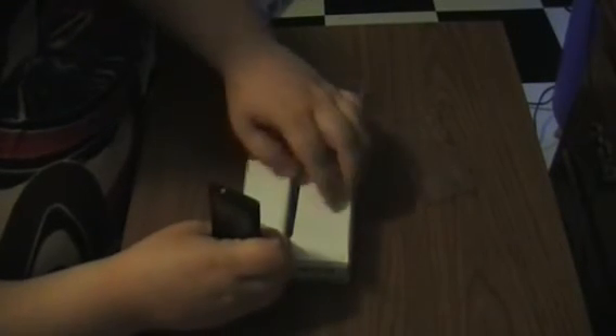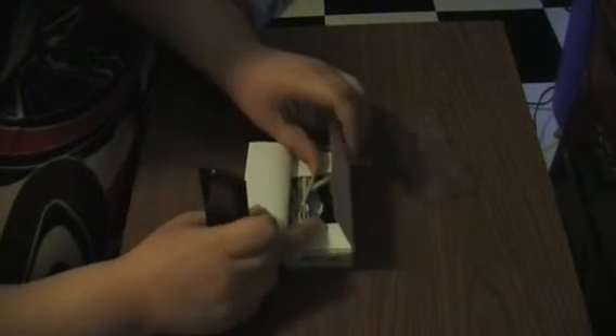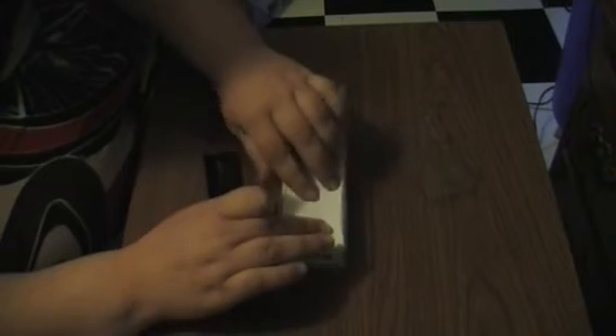You open it up and you see you have your MP3 player — a nice black one. When you look underneath it, you're going to have your cords and also your earbuds and your instruction manual, all nice and tucked in so you don't lose any of it. I keep mine in these cases so I don't lose anything and to keep them safe.